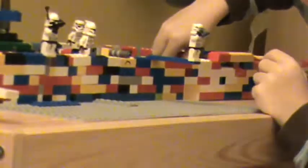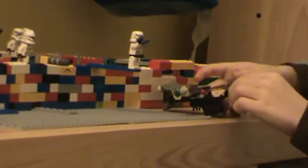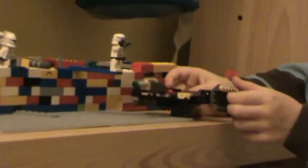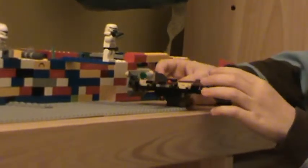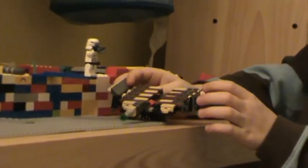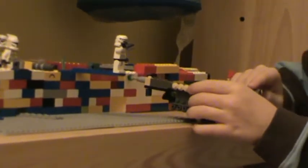I'm going to show you - this was originally this ship but I made it into a clone tank. Pretty cool. I just made it yesterday so it's pretty new to me, never tried it out in a battle, so I might do it today.